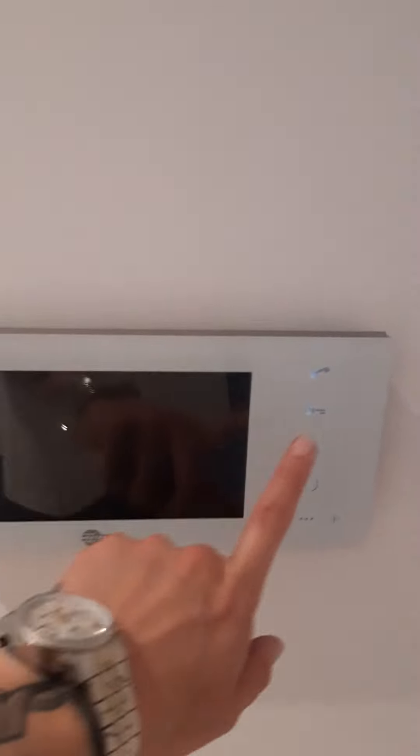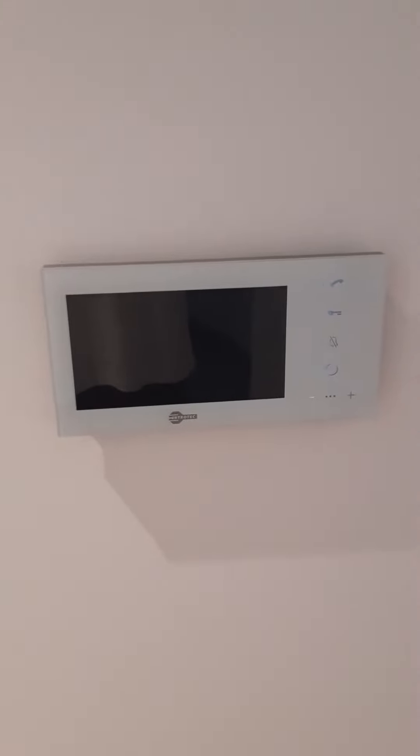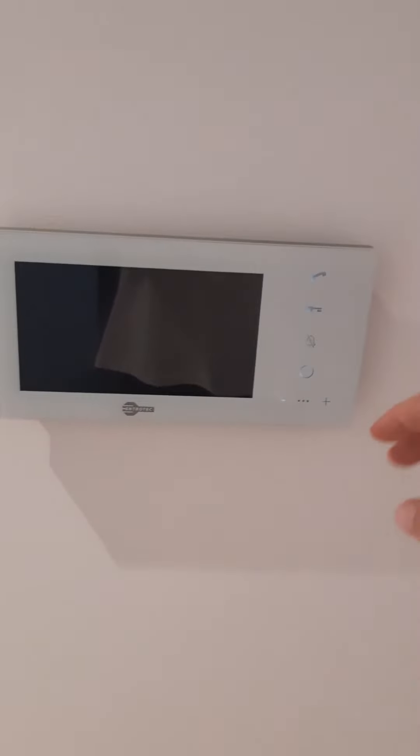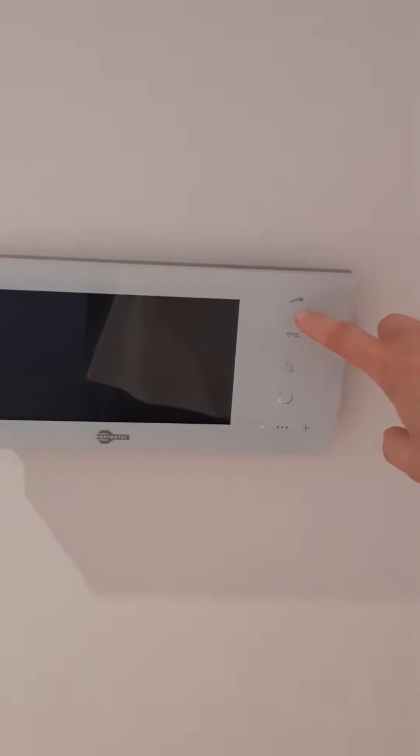This is your Entrotech intercom system. At present nothing will happen and you will not see anything until someone buzzes downstairs. The first buzz will let them into the first communal area — you just do that by pressing the top button.